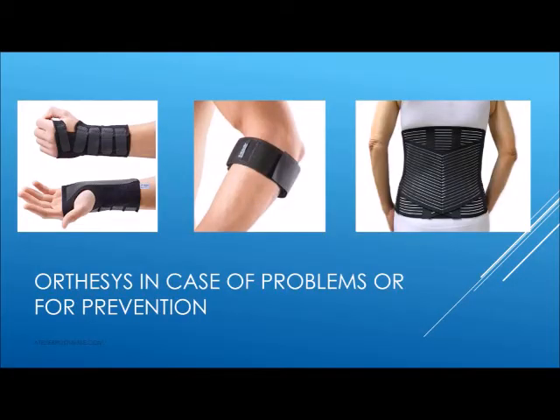In case of problems you can use and wear orthoses like this. Ask your doctor, your osteopath, and so on. There are orthoses for the wrist, for elbow pain, and for back pain. You can use them when you are tired or when you have pain, but don't use them all day long for a long time. Ask your doctor or osteopath and they can help you.